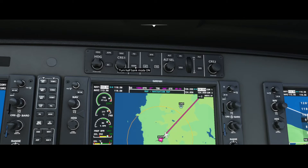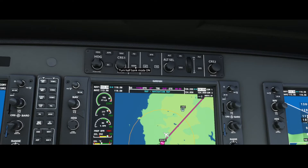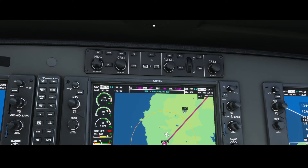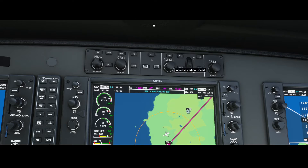Banking mode has to do with the turn you can make. If you go full banking mode it will make a steeper bank. Then we've got the altitude, the autopilot mode itself, the yaw damper, altitude, and vertical speed — the VMV mode, the flight control mode, and speed.